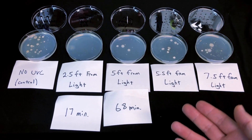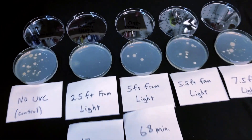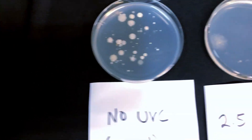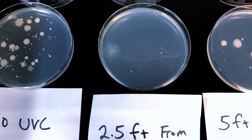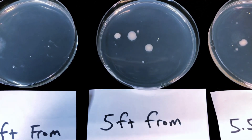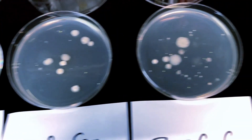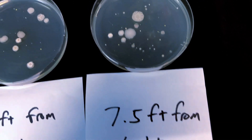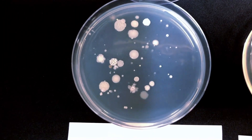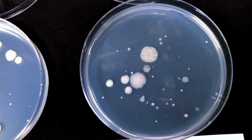These dishes have spent a few days in the incubator. On the far left is the control — touched with fingers, no UVC exposure. Next is the dish closest to the light at 2.5 feet. Then the one at five feet, then 5.5 feet on a stool, and finally the one on the floor at 7.5 feet. Take a close look at that last one — compared to the control, they look very, very similar, almost like there was no effect.